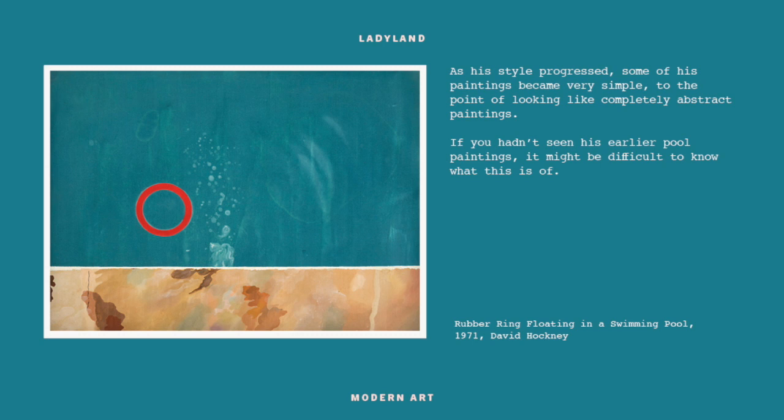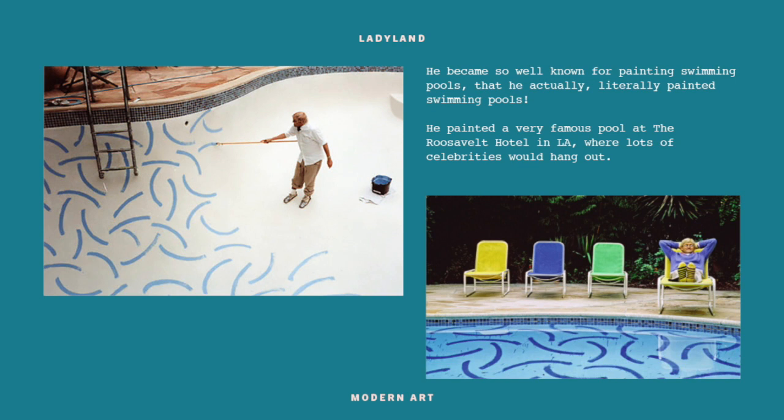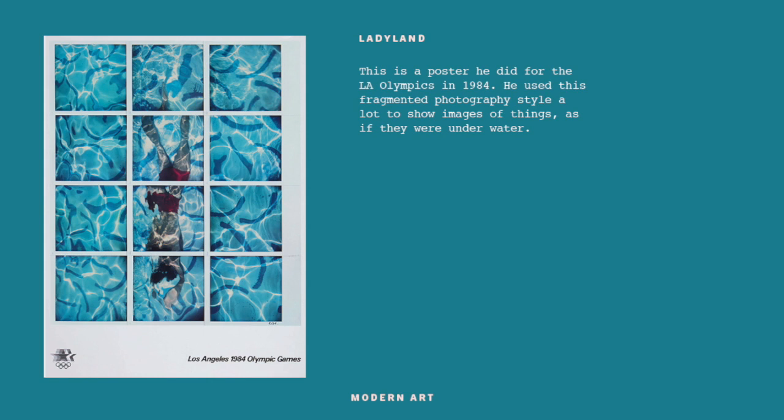He said: 'When you photograph a splash you're freezing a moment. I realized a splash could never be seen this way in real life - it happens too quickly. I was amused by this, so I painted it in a very slow way.' So he actually took a long time to paint that splash even though it looks like he just threw paint across the page. As his swimming pool paintings went on they got even simpler. He was so interested in how water works that he ended up painting the bottom of his own swimming pool, using that technique to paint the pool at the Roosevelt Hotel in Los Angeles.